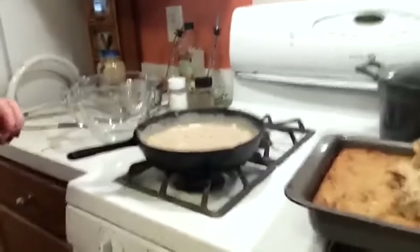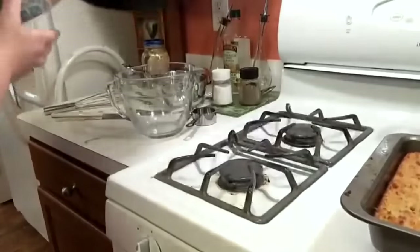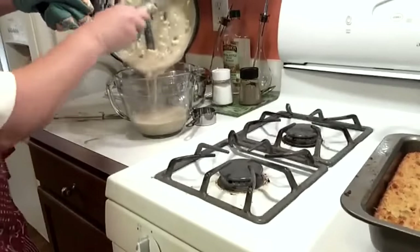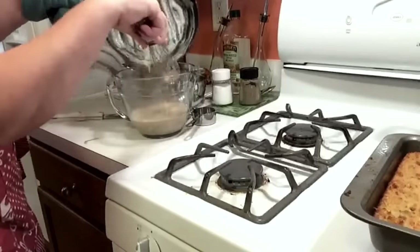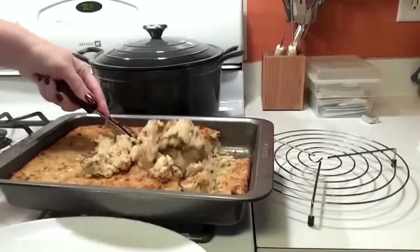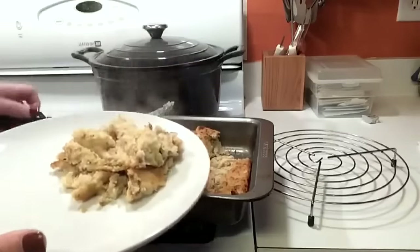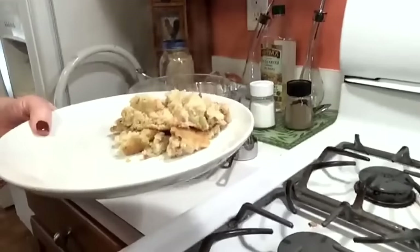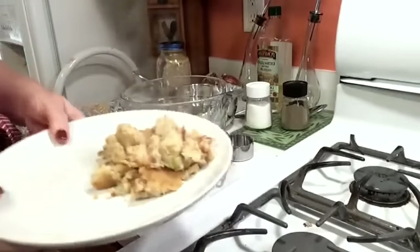I'm going to back it up so y'all can see me pour it in the bowl, and then I'm going to pour some over some dressing for y'all. Like I said, this is just Granny's dressing — she didn't put chicken in it like I did. When I make dressing, I don't let the cornbread get dark, but Granny did.